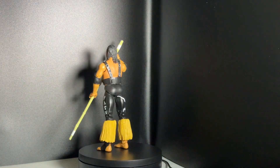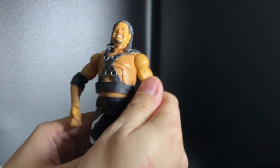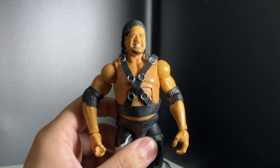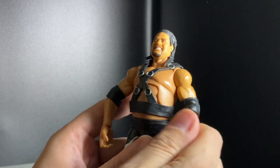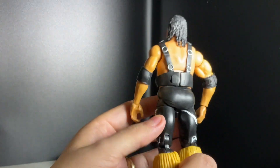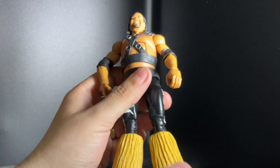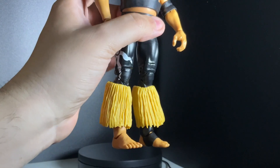Let me bring Fatu up close so we can get a better look. Let me remove the stick so you guys get a better look at him without it. Pretty cool figure — excellent head scan! And let's look at the back piece — pretty cool.